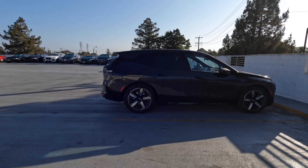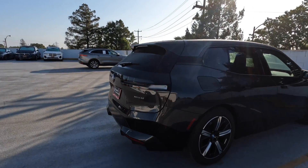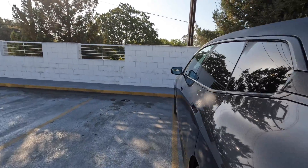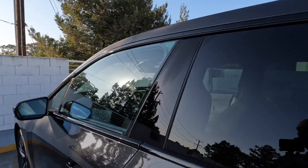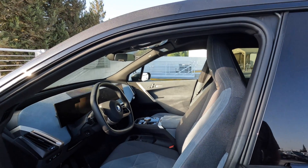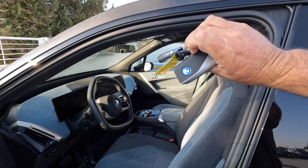So let's go over what you're going to need. Obviously, one — the iX. You're also going to need the two keys. So you've got your two keys here — make sure you have those.